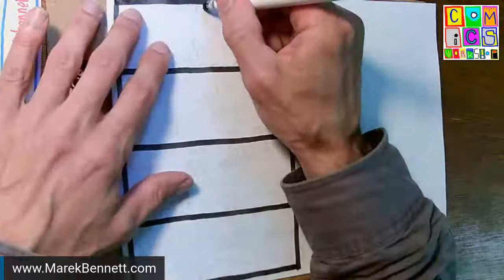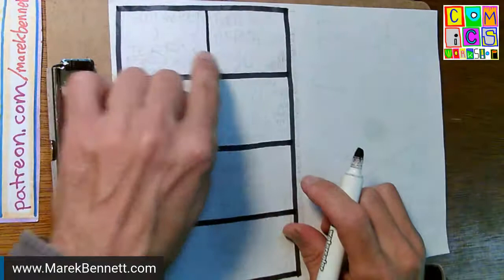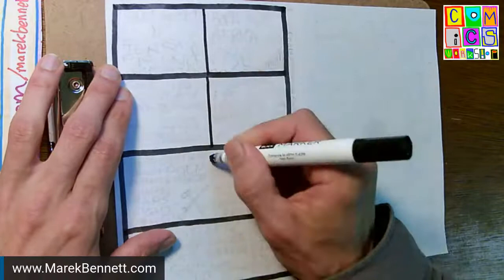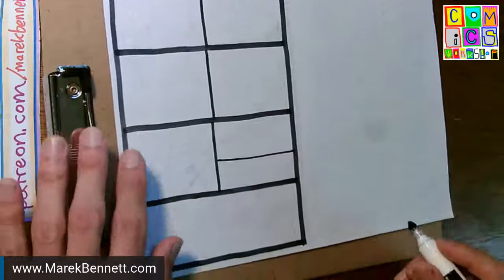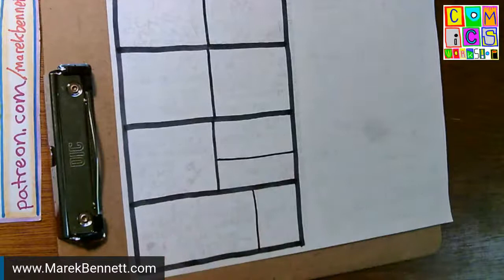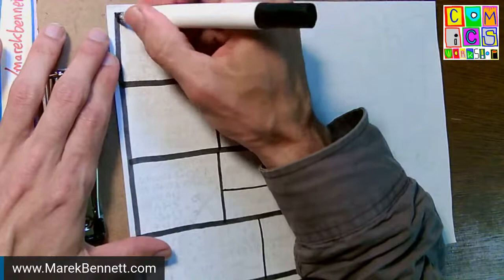I'm using the thin side of the chisel tip to divide boxes within a tier. My thinking is it's harder for the eye to move through a thick line than a thin line, so you're more likely to read across. Those lines won't line up perfectly, which also makes you more likely to read across. I'll stick with the marker for this first panel.